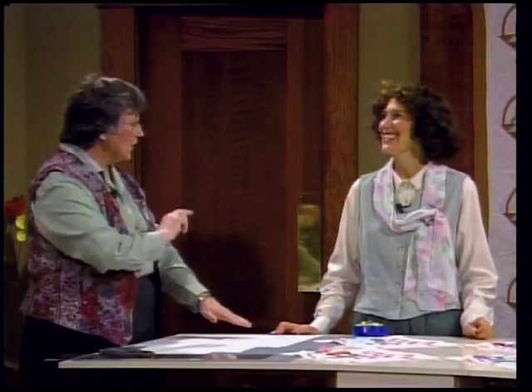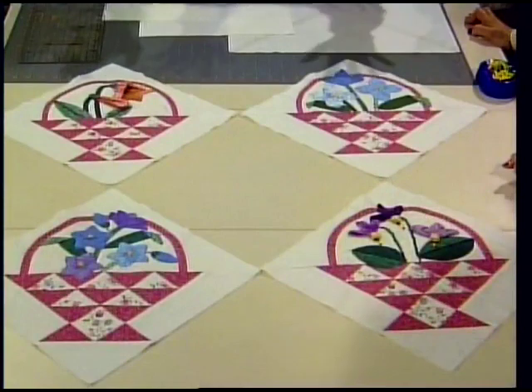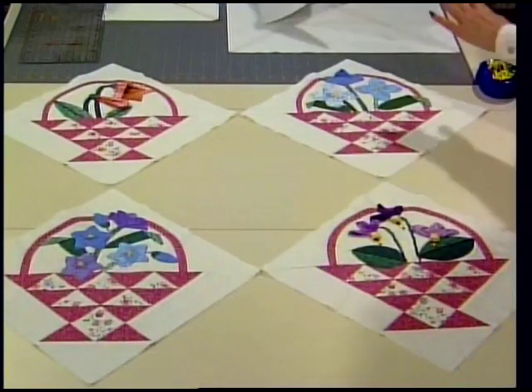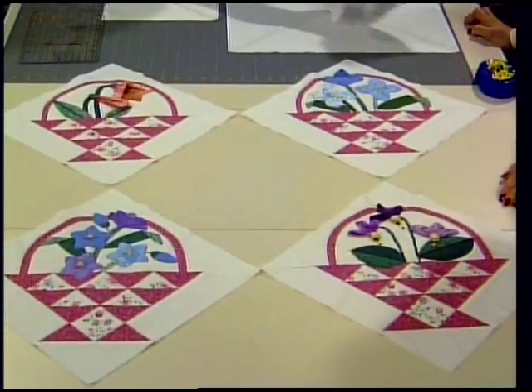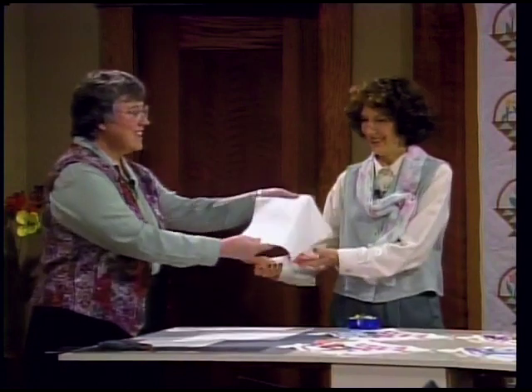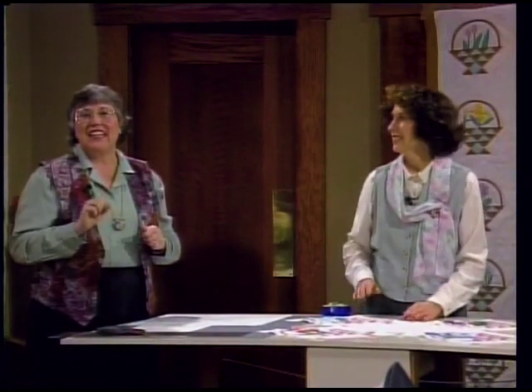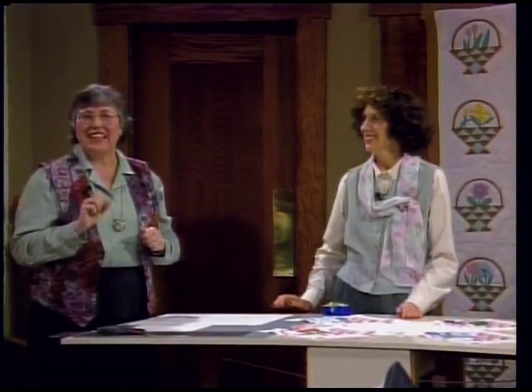Yes, we are going to do two little wall hangings with four blocks and we already have them all planned. It's good to balance the color layout. What size were the blocks squared to? Twelve and a half inches. For a wall hanging you only need one block; for a lap robe you need two; for a twin you need eight; for a double/queen you need twelve; and a king size needs sixteen blocks.